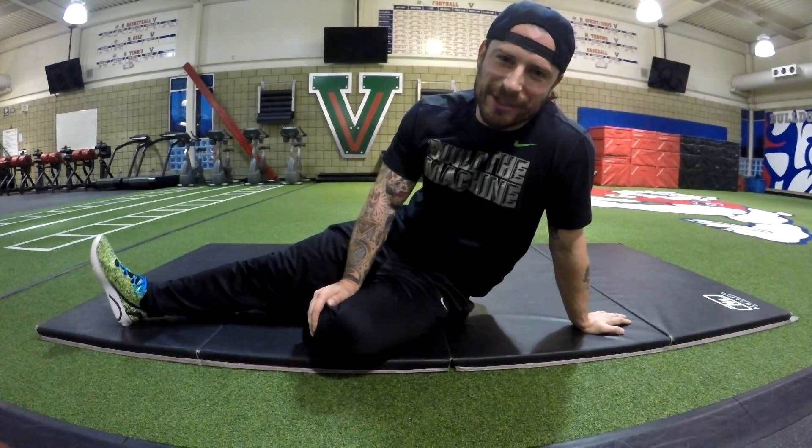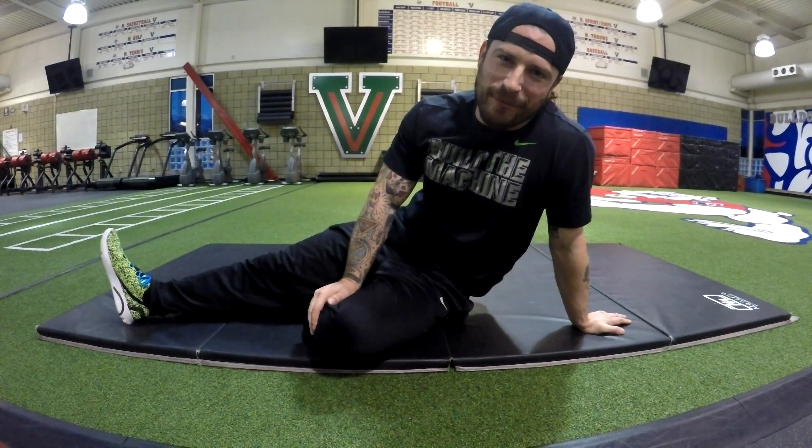Yo what's up guys, it's Jason here with the Portuguese Brothers. I got another little secret movement tip for us and a lot of our basic ideas, and today it's going to be on the plank.